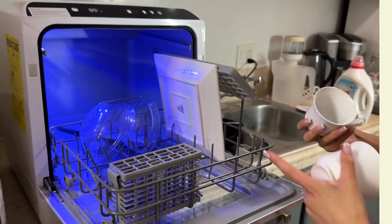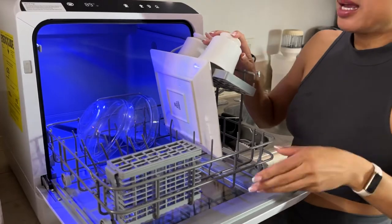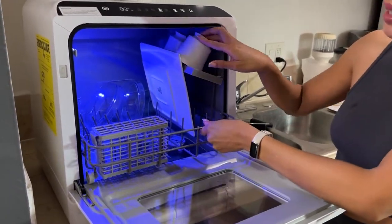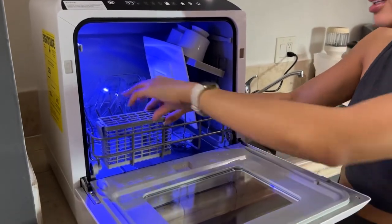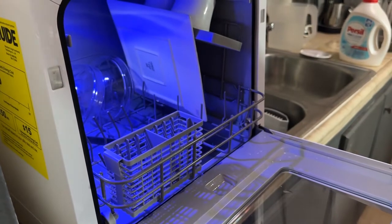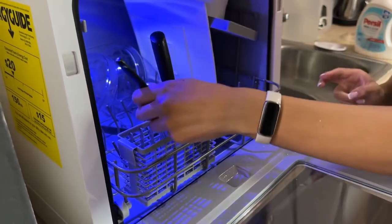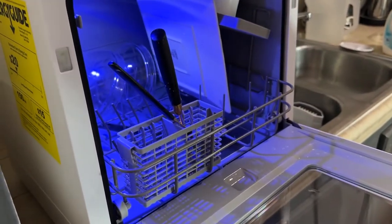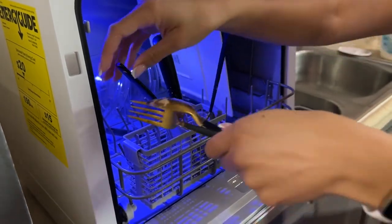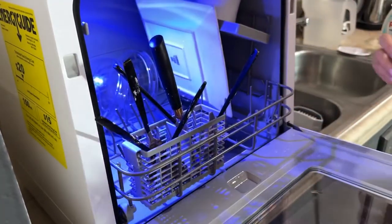I'm excited to try it out for the first time! I love that you can pull it out, so it's really easy to load. I just put a few items in here so we could see it — it slides right in. For utensils, I'm just going to stack them in there. They have butter on them, so let's see if this can do the job.